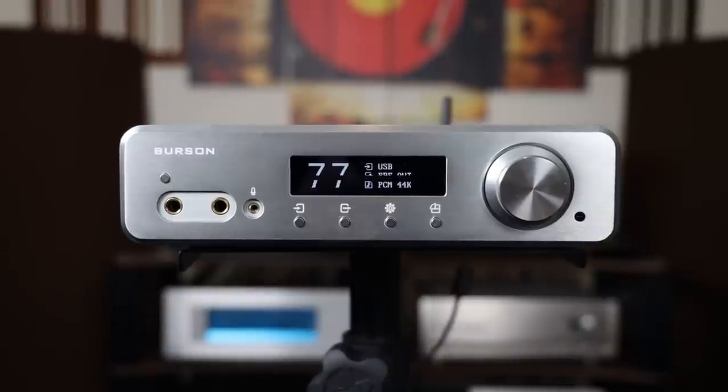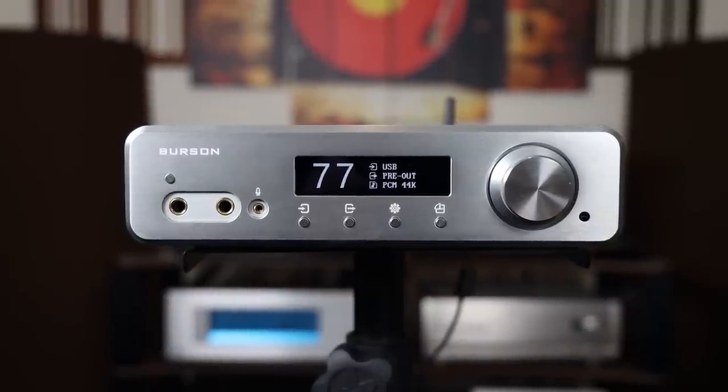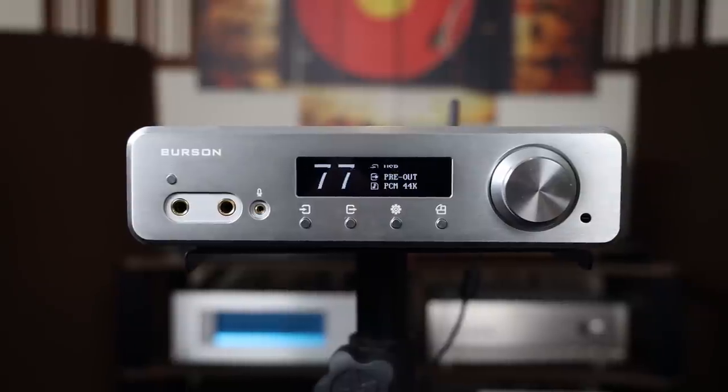Today we're taking a look at the Burson Audio Conductor 3. This is a pre-amplifier, a DAC, and also a headphone amplifier. So this is a very, very well thought out unit.